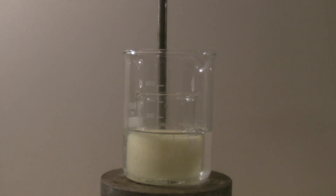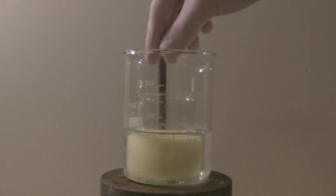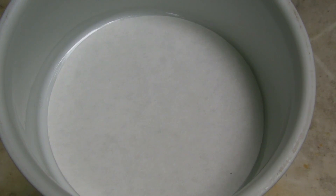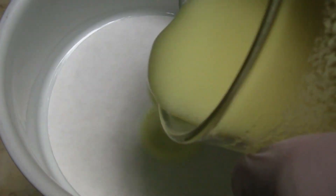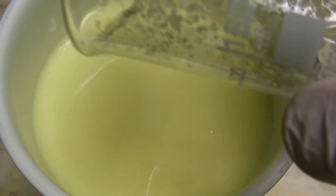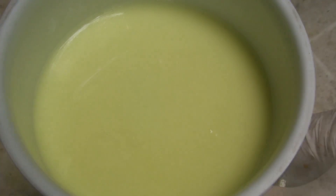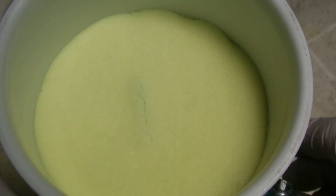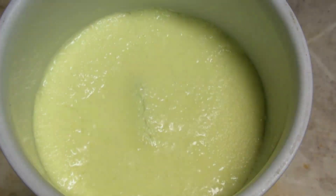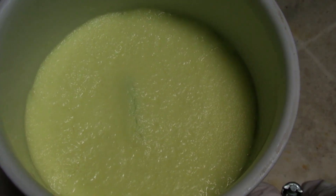After 30 minutes the reaction is finished and the precipitate is filtered off. The residue was washed out of the beaker with a bit of water, and then the product was washed with water until the pH of the filtrate became neutral.